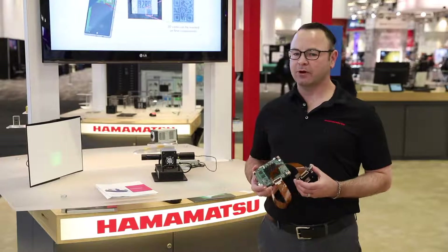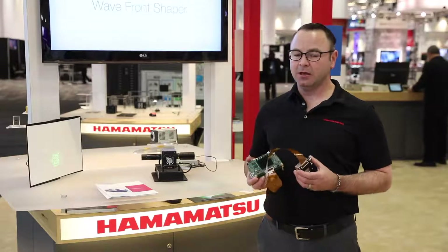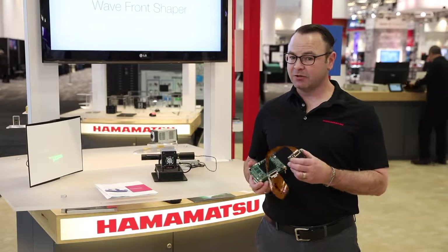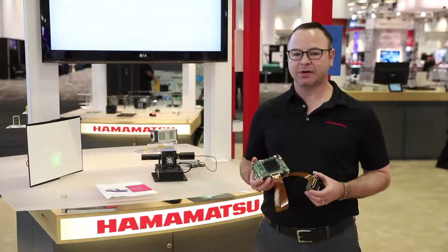Our SLMs operate over a specific range of wavelengths. We offer SLMs that work from 400 nanometers out to 1550 nanometers, including some broadband visible spectrum models. We utilize dielectric mirrors for maximum reflectance up to 98%. The new X15223 has a smaller package than its predecessors.